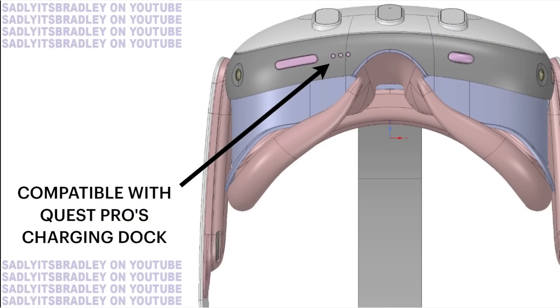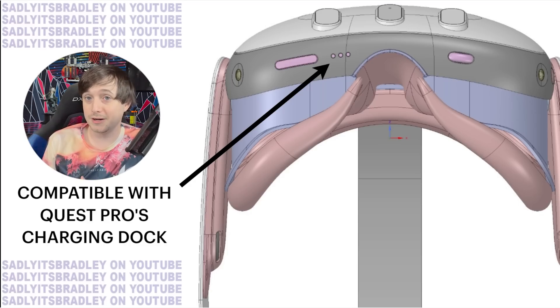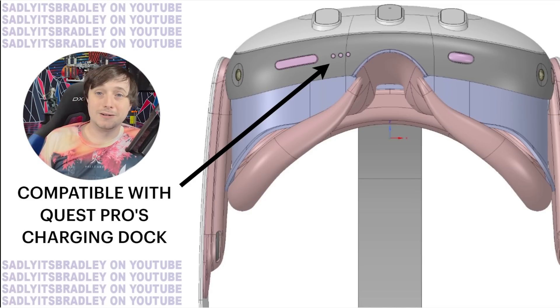We've talked recently about how there were hints and sources telling me that the Quest 2 would have support for the Quest Pro controllers at some point, even though those controllers only charge with the dock. Interestingly, you can see there are three contacts here that are the same contacts used to charge the Quest Pro HMD onto the dock itself. So this device will probably be compatible with the Quest Pro's charging dock. And because they're doing a lot of work on making the Quest Pro controllers work with Quest 2, I think it's likely they're going to try to do that as well for this device.